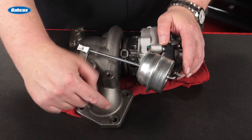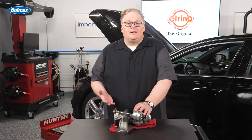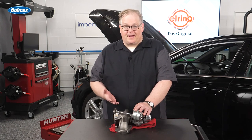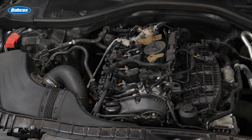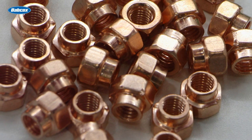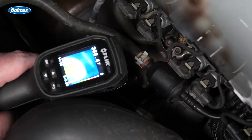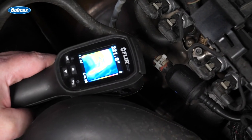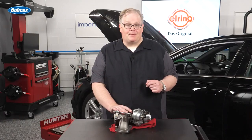With the nuts and bolts on a turbocharger or even exhaust manifold, you can't use Loctite. You have to use a specialty fastener to keep it fastened for the life of the turbocharger or exhaust manifold. In some cases, you're going to see a copper nut. The copper nut that goes on a steel stud essentially creates its own Loctite. Over time and the heat cycles, those two become bonded together, but you can also get them apart.